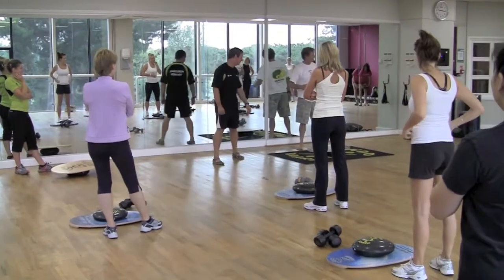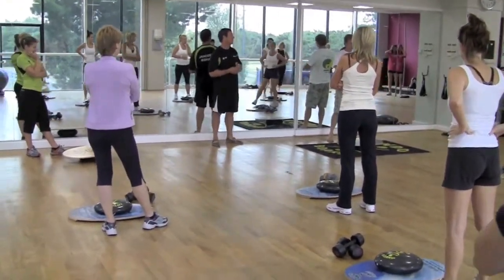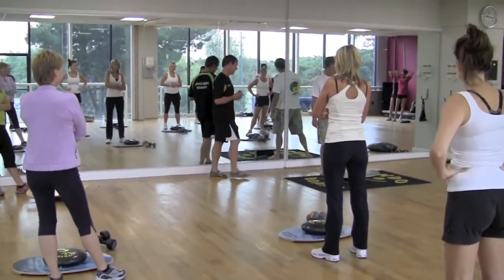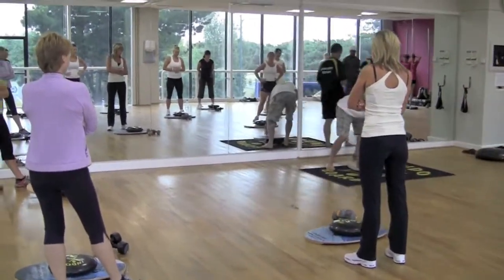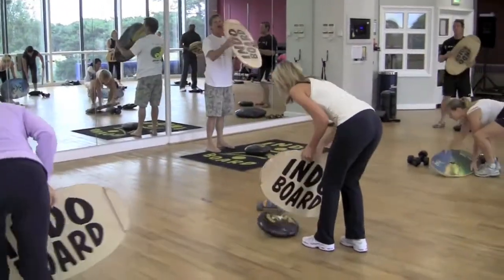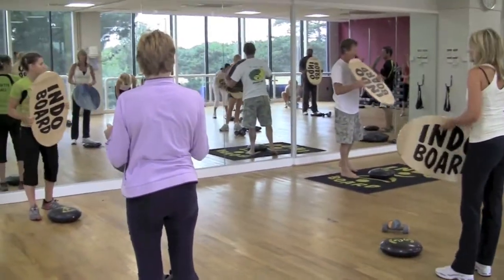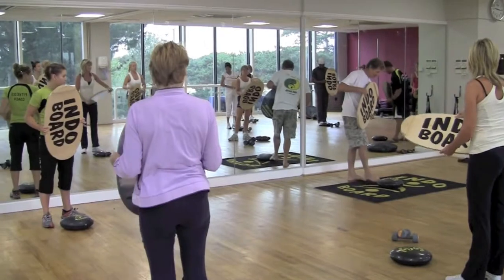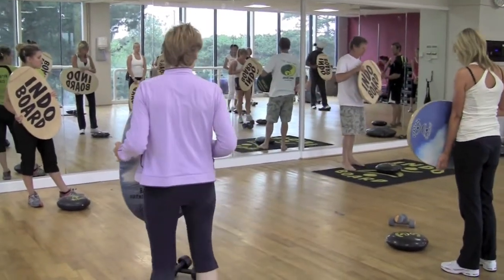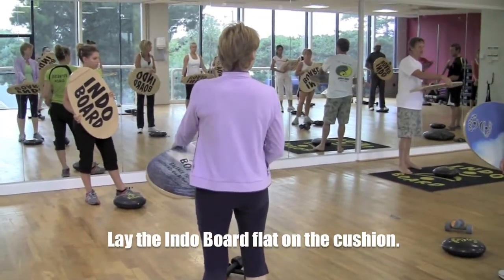First, I'll just let you know I'm not a trainer — I'm a surfer. So we'll try to get through this in a training sort of way. First thing we want to do is put the board on the cushion. Pick your board up. You can see in the middle of the board the widest point. Grab your fingers underneath, look down at the cushion — that's going to be the widest point. The object of this exercise is to get the board to lay perfectly flat on the cushion.